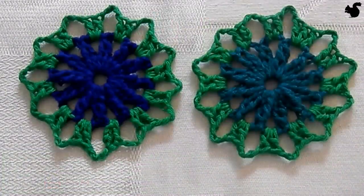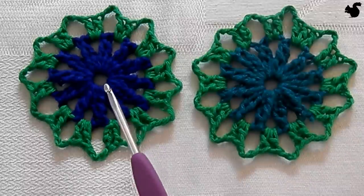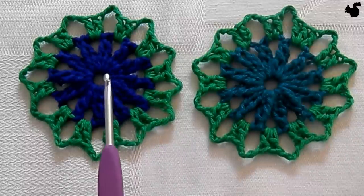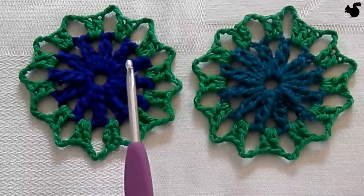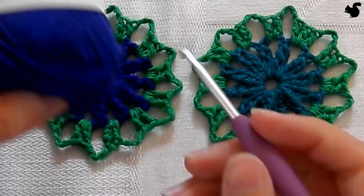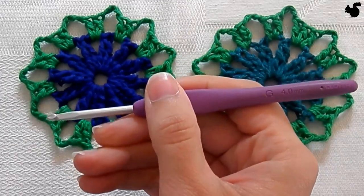Hello everybody and welcome to this instruction video. In this video I'll be showing you how to make the flower motif from week 8 of the Scheepjes Crochet Along 2015. Of course we're still using linen soft yarn which goes along with the Crochet Along and a 4mm crochet hook.